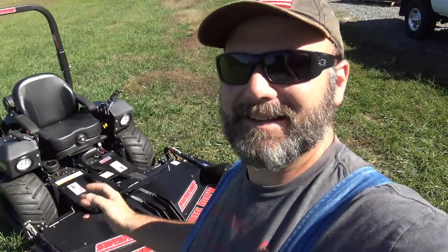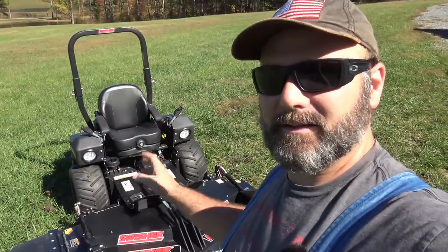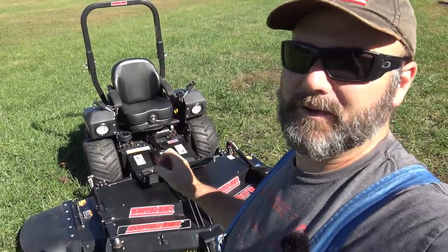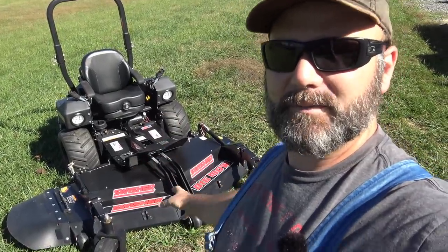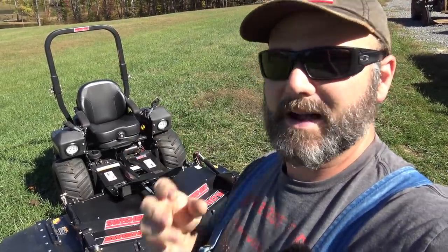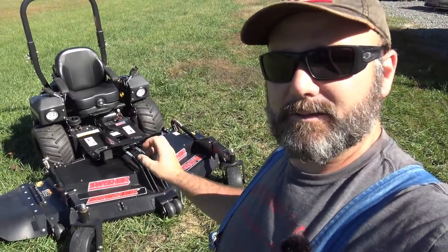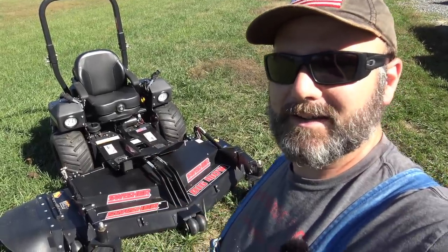This has been kind of sitting in the background in the videos for weeks and weeks. This is the Swisher Zero Turn Mower, called the Big Mow. It has a 31 horsepower air-cooled Kawasaki engine and it is a super duper fun mower to run. It has a modular deck system, fairly similar to the Ventrac mower deck system, in that it fits on the front and mounts up fairly easy — just two pins, a shaft, and an electrical hookup and your deck is all hooked up.